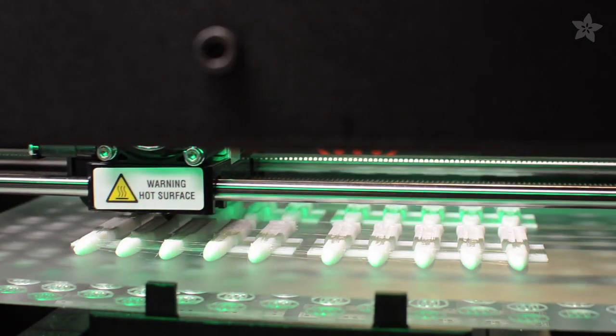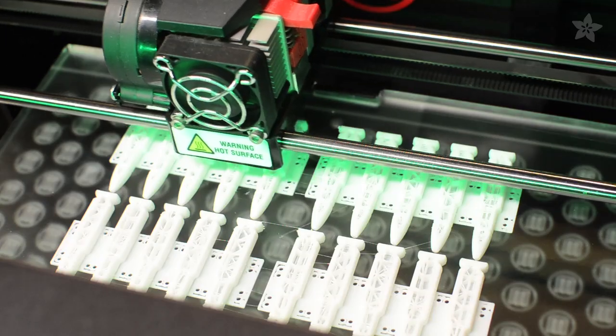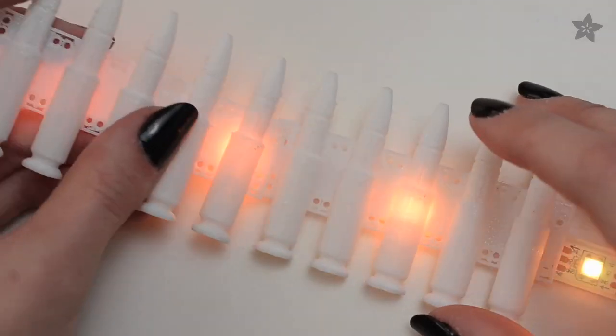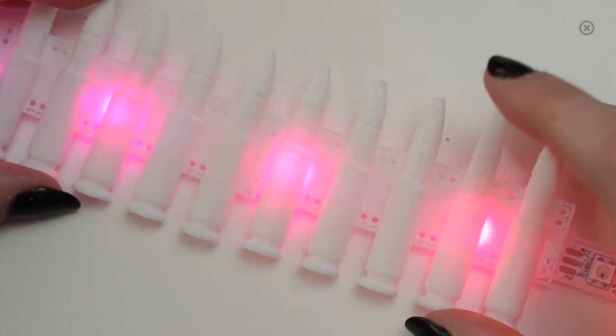Download and print the free file from our complete tutorial — the link is in the description. The piece is designed to tile into a long belt or bandolier; use as many as you need to achieve your desired length.